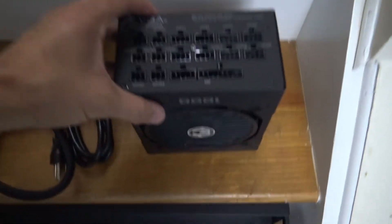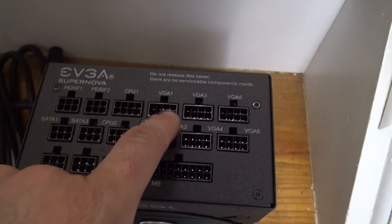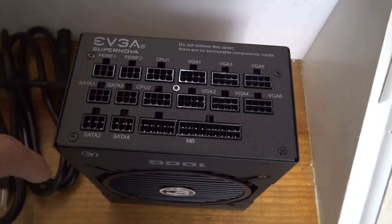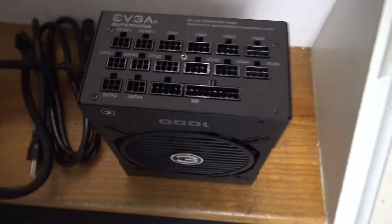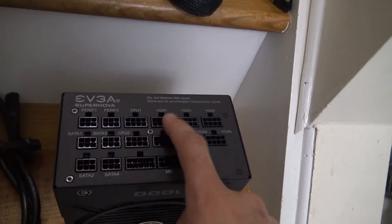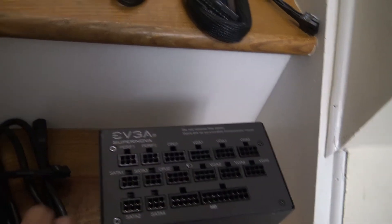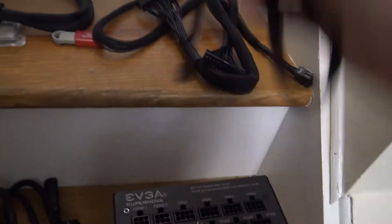I'm gonna shove the power supply in here. The back of it has the fan, the power cord area, and it has six VGA connectors for the graphic card connections — I can connect six cables there. It also has peripheral, SATA, and the motherboard connection. I'm just going to use the graphic card cable, the motherboard power, and one peripheral cable.